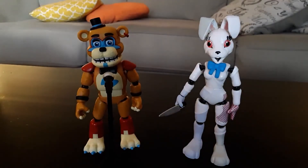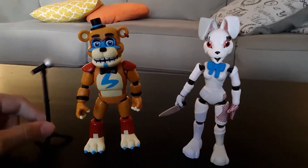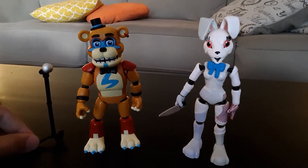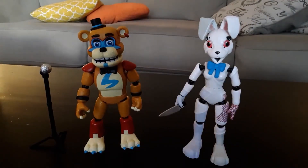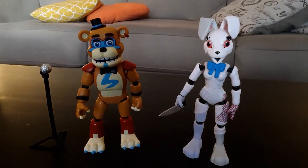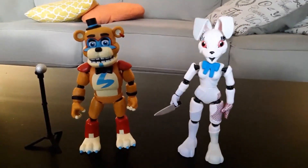I do really like these figures — they look pretty accurate and really, really good. Glamrock Freddy looks better in real life than in the pictures, and I'd say that about both of them, but definitely Glamrock Freddy. Thank you guys for watching. I hope you enjoyed this video. If you did, make sure to like, comment, and subscribe. I'll see you guys next time. Take care, bye!